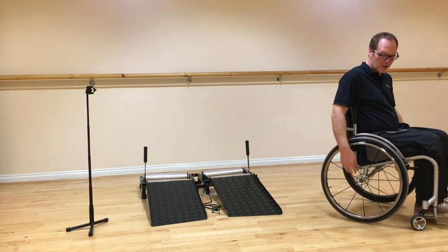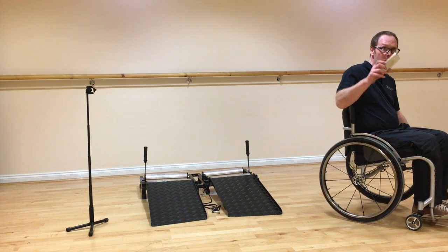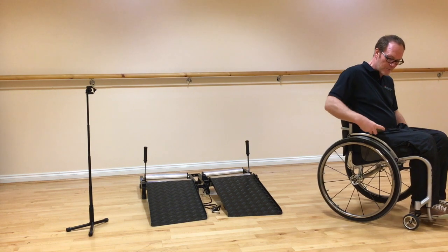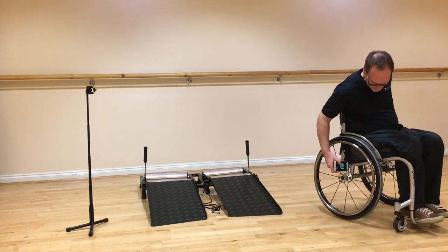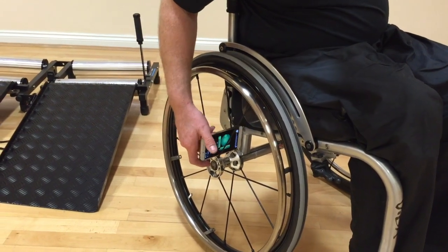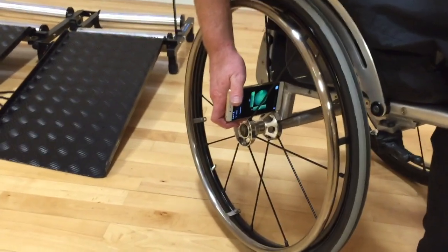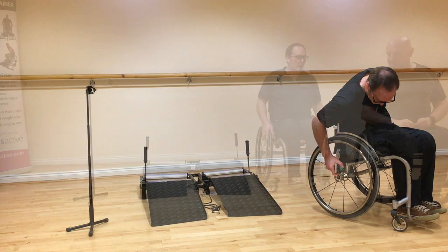On my chair you can see I've got an open spoke configuration. So all I do is take the phone with the level app open and simply place the phone across the hub at the centre of my wheel. You can see that the camber on this chair is 3 degrees.